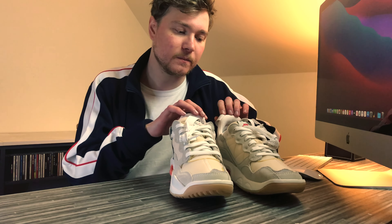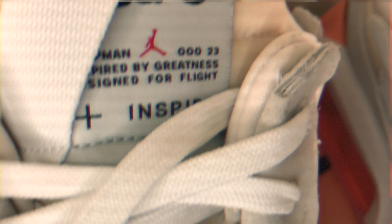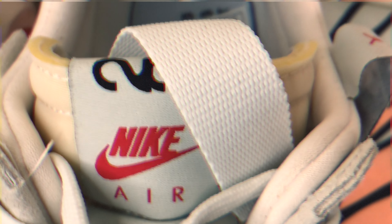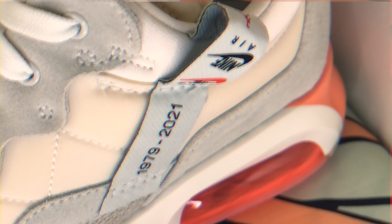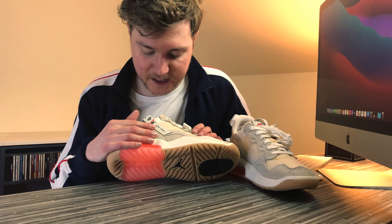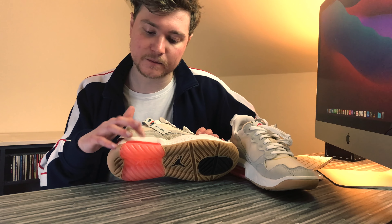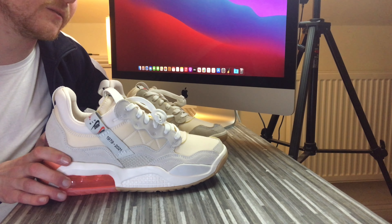There are off-centred pull tabs to pull them on and off your feet. The tongue tag itself has got some of the writing on it that we saw on the inside lid of the box — Jumpman, inspired by greatness, designed for flight. It's got number 23, Michael Jordan's number. On the side pull tabs, we've got 1979 to 2021. I think 1979 stands for the first year that Nike actually put air into the soles of a shoe, and of course this is a Jordan with visible air. And obviously 2021 is the point at which they first brought out the MA2s — they came out a couple of weeks ago.